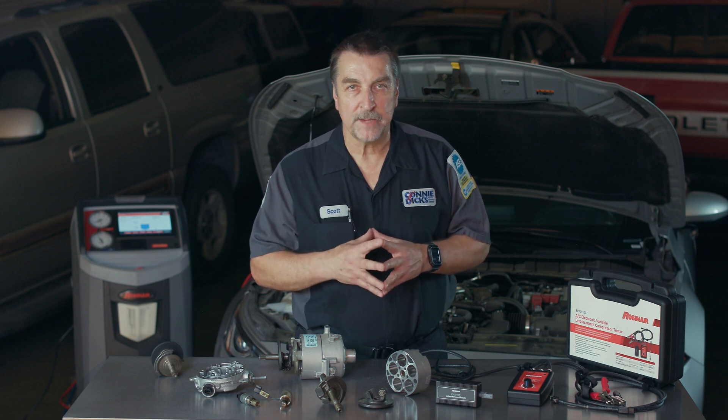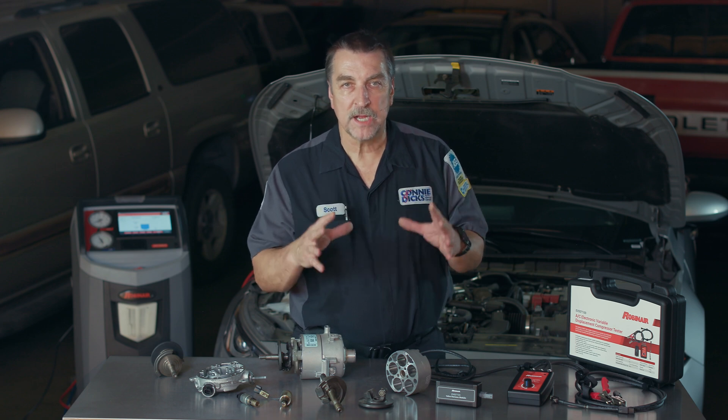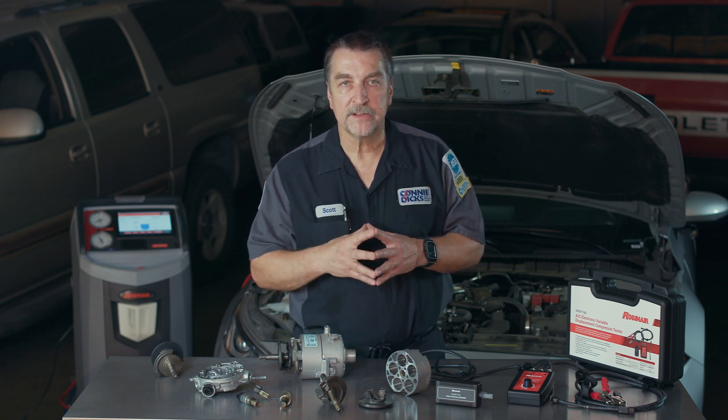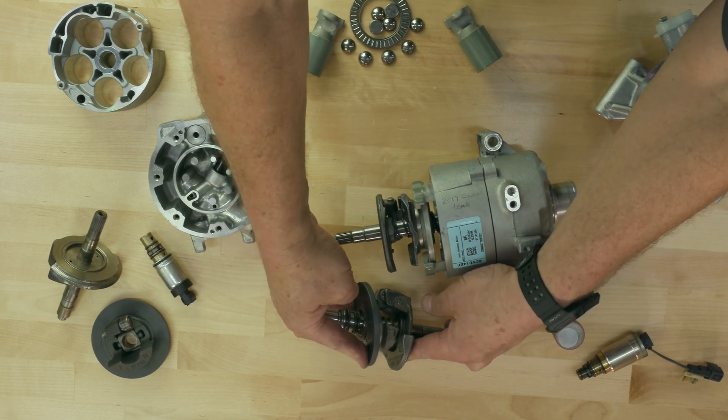If the pressures are as expected and the system is cooling, then you have a problem between your control valve harness connector and the vehicle, and now you know that the compressor can do its job. If the pressures are not changing, then you either have a defective control valve solenoid or a stuck or frozen swashplate pivoting assembly.